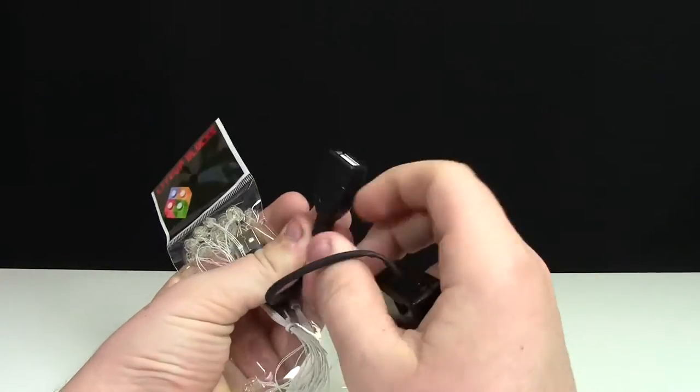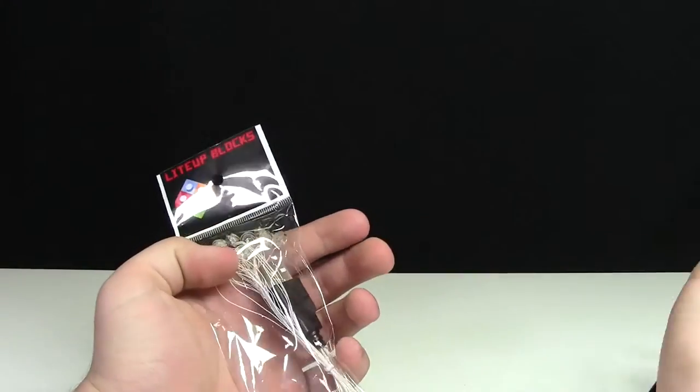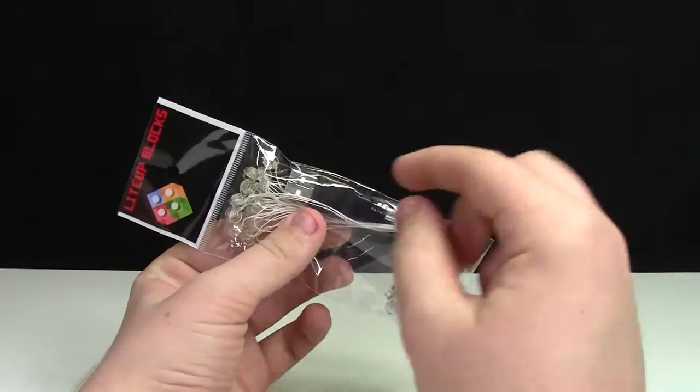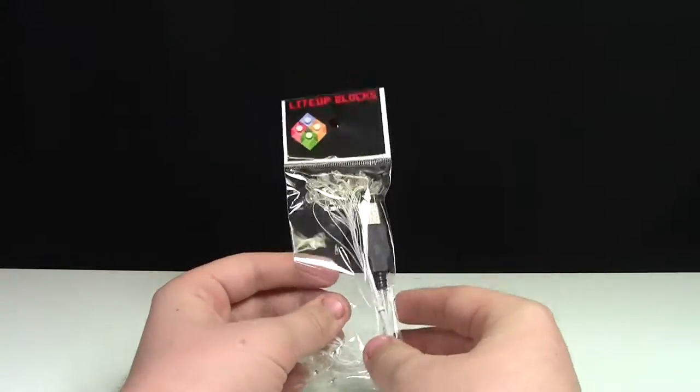An interesting thing is this battery pack is also powered by this USB port, which is pretty neat. So potentially, if you had a full USB setup, you could probably just skip the battery pack. We'll test that out a little later on in the video.